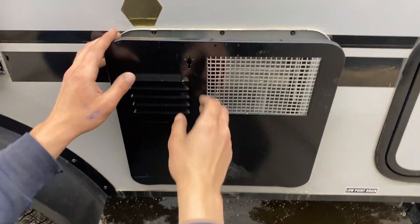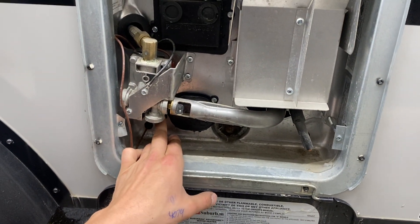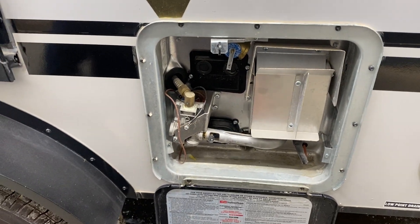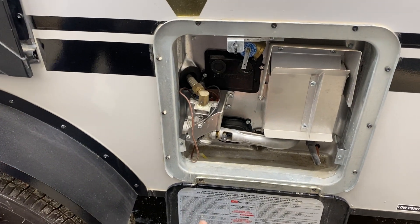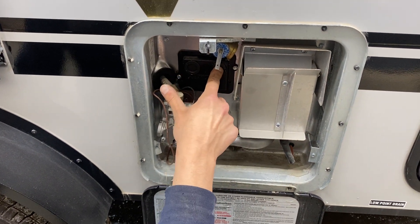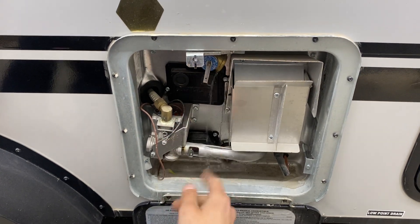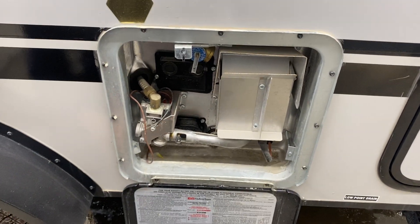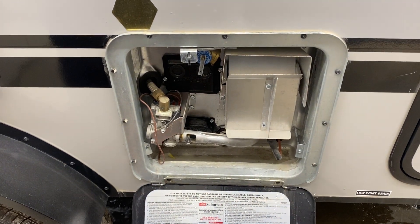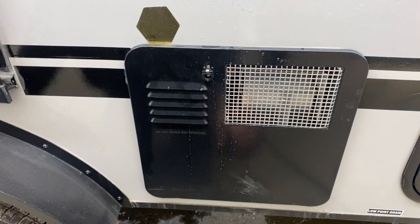Hot water tank here — use that keyway to line it up and it pops open. The switch in the bottom corner turns it on with electricity. For propane, there's a switch just inside the unit. Before we ever turn it on with either source, we want to hit that relief valve to make sure a shot of water comes out — that lets you know the tank is full and it's safe to fire it up without burning anything out. Once you're done, just lock it back down with the keyway.